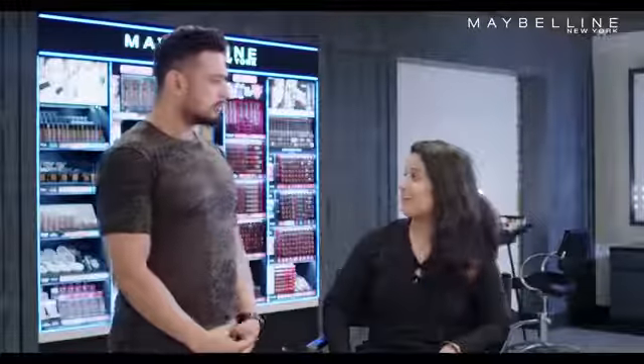I have to go for a party tonight and I really want to be on trend. Stafford, do you think I should try a smokey eye?